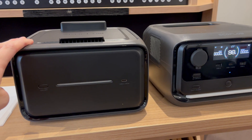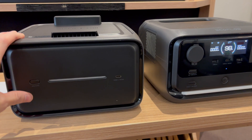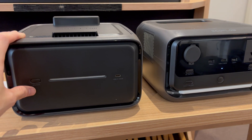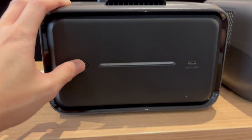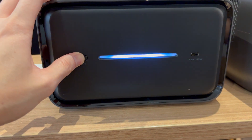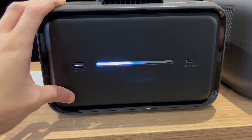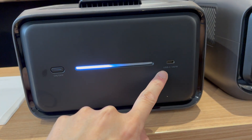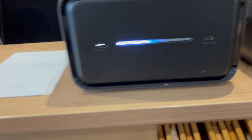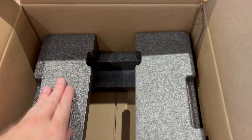I like how you can use them independently — you can charge them up together, or charge them separately and detach one, putting one in one room and the other in another room. Not much in the box because you don't need any cables or anything, just the protective foam, very well packed, and a quick start guide.